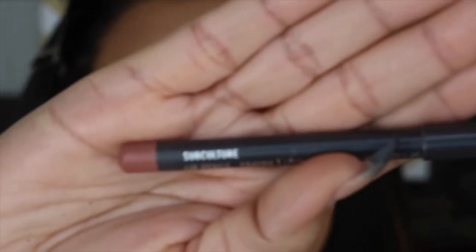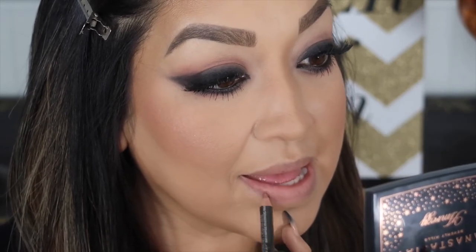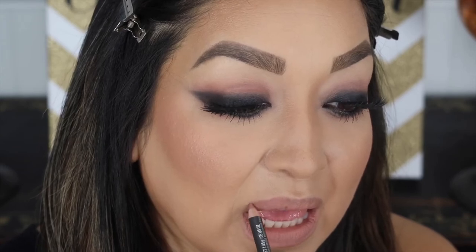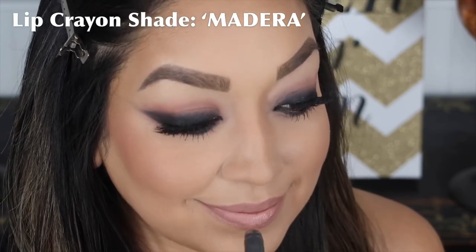Now onto the lip with the Urban Decay Subculture lip liner - this liner is very similar in color to my natural lip color, but I like using it just to define the shape. Going over the top of that with this Bite Beauty lip crayon - I'll put the exact color information in the description, but it's a very nude color as you can see.